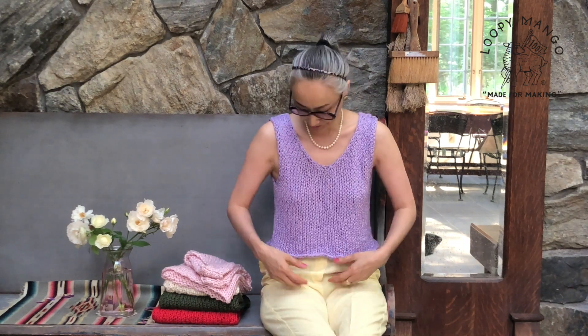This only takes two balls of Summer yarn. Summer is our newest yarn. It's 100% natural cotton, so it's not treated — it's fluffy and very light and soft. This only takes two balls of yarn, and one ball is 90 yards, so it goes very fast.